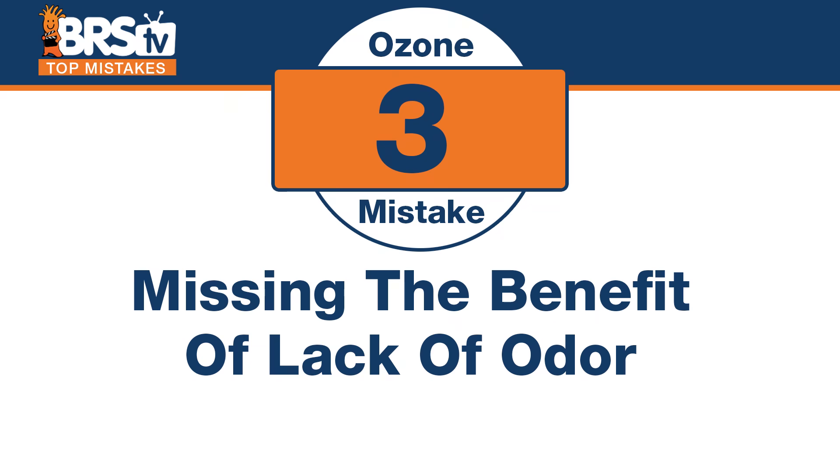Number three — this one is actually a benefit I know my wife would appreciate. The mistake is missing the benefit of the lack of odor when you run ozone. A lot of those organics that create that dirty smell when you open up your fish room are getting dissolved by the ozone in the process. So if it's not there, it doesn't smell.